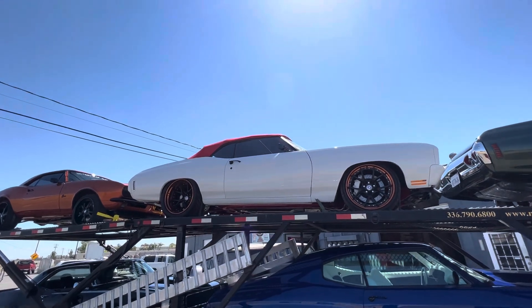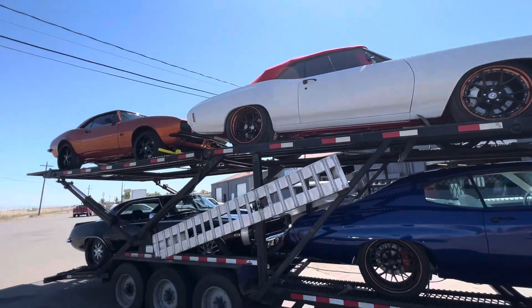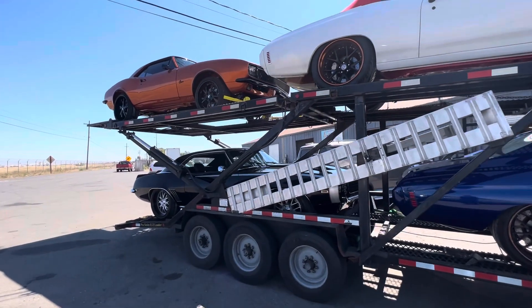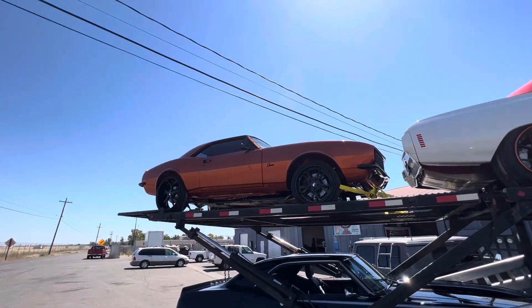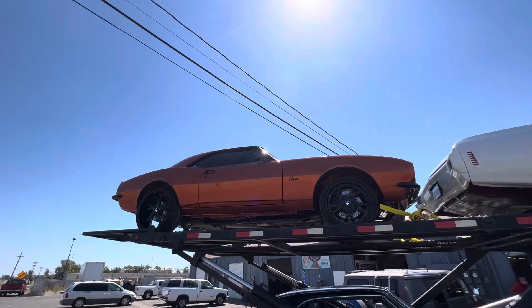There's the 70 convertible LS7. This has the LS7X 454 Warhawk crate LS2. All frame off.